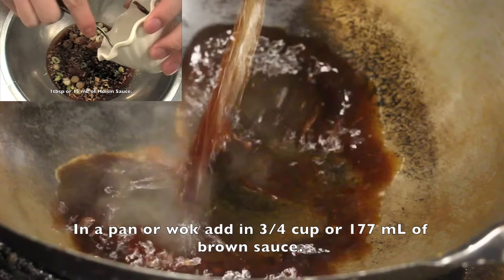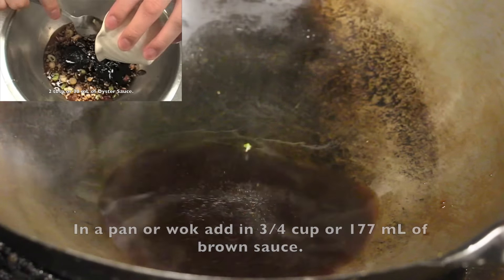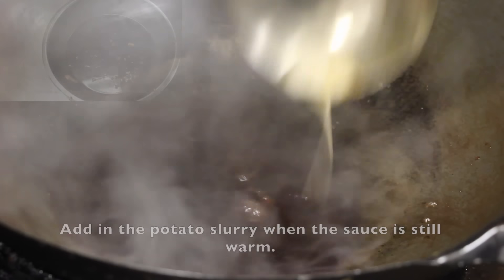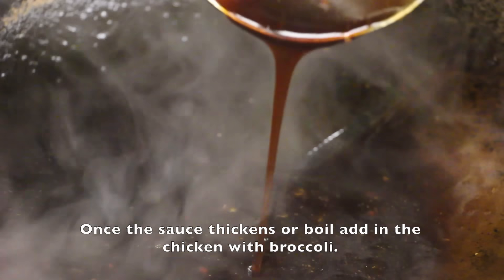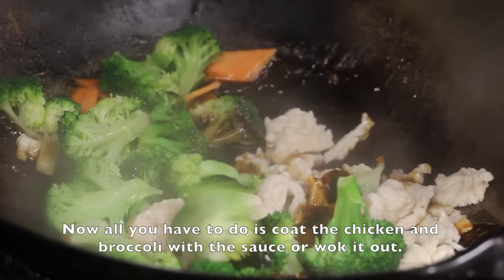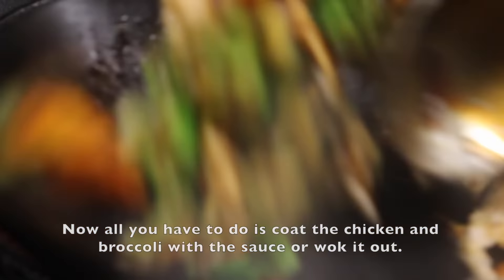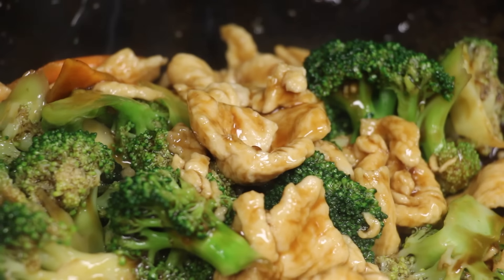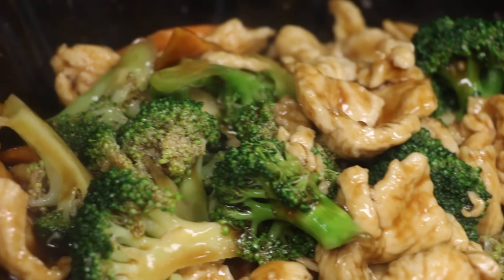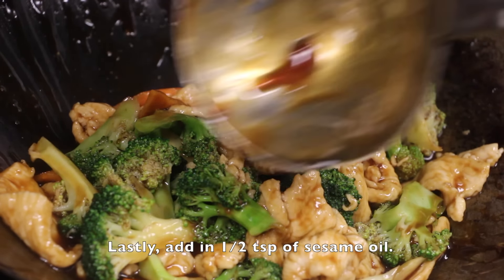In a pan or wok, add in 3 fourth cup or 177 ml of brown sauce. Add in the potato starch slurry when the sauce is still warm. Once the sauce thickens or boils, add in the chicken with broccoli. Now all you have to do is coat the chicken and the broccoli with the sauce — or you can toss it out, it's faster. Lastly, add in half a teaspoon of sesame oil.